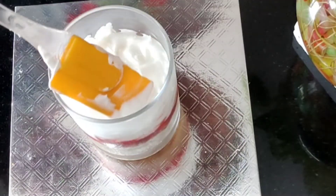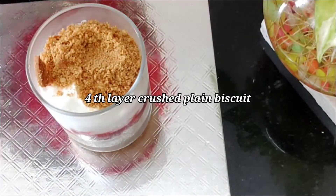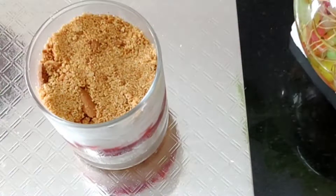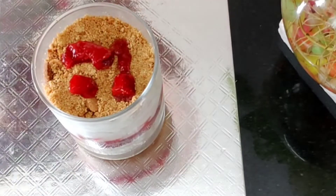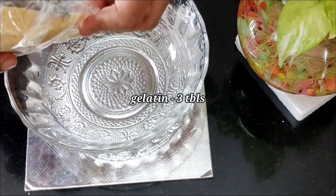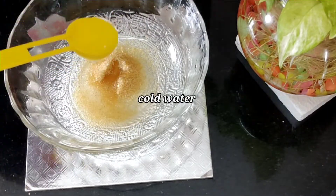Then we set it for one layer of the butter mix. I am going to put it in on a plain biscuit base. I will set it in a cup and it will be a bit warm.